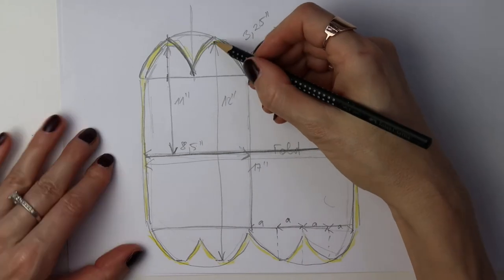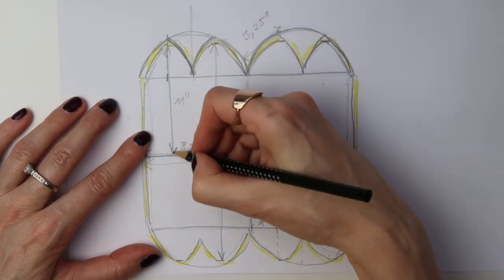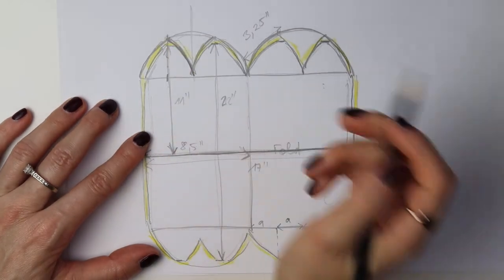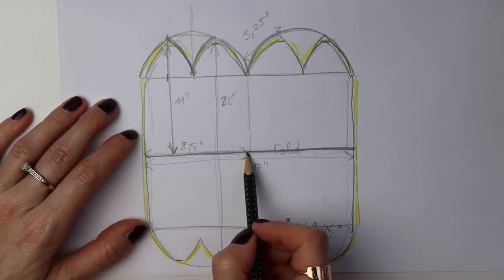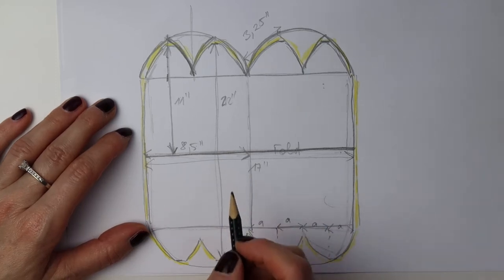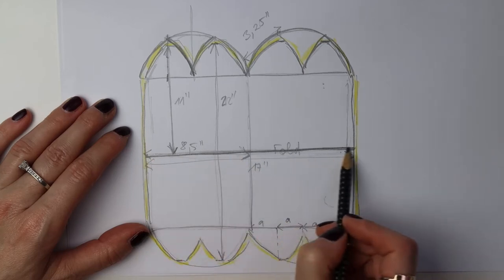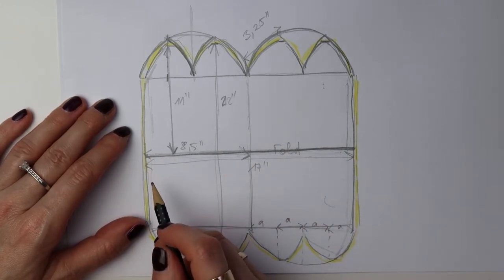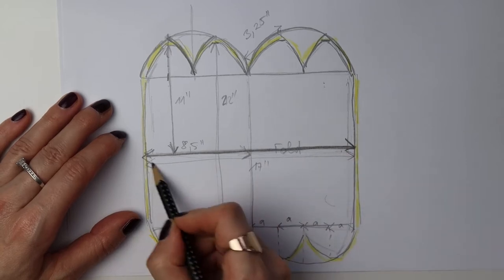The only measurement you should keep is the height, which is 22 inches total — the half is 11 inches because that's the height of the finished beanie, maybe a little more due to seam allowance on top. What you should not copy from your beanie is the width, because beanies are knitted and stretch easily — most fabrics don't have the same properties and the beanie would be too tight. The best thing to do is measure the circumference of your head and add about an inch plus seam allowance, and that would be the width of the rectangle.